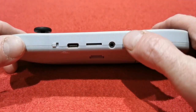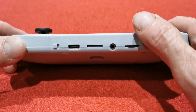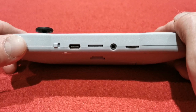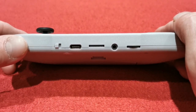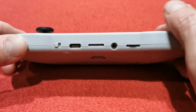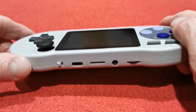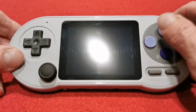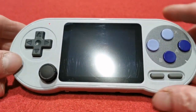Looking at the bottom: there's the volume wheel — I do like that. I don't like the ones that are built into the OS where you have to adjust volume from within the software. I prefer a physical one like this. Lovely that they included a USB-C cable as well — absolutely brilliant. Shall we actually see what this is like playing? Let's turn it on.